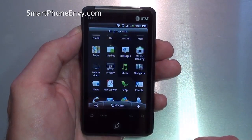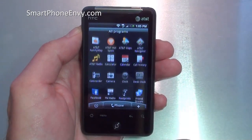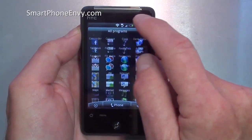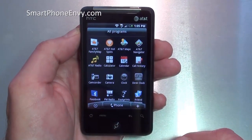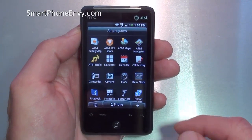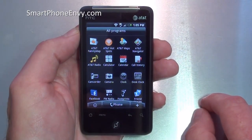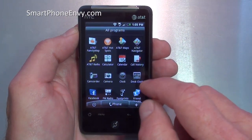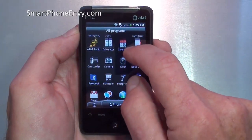The main menu key in the lower left hand corner also shows a number of additional AT&T applications you typically don't see on a standard Android phone. You've got AT&T Family Map, hotspots so you can use this phone as an internet connection for other devices, AT&T Maps, and AT&T Navigator, which we'll look at in a bit, and AT&T Radio.